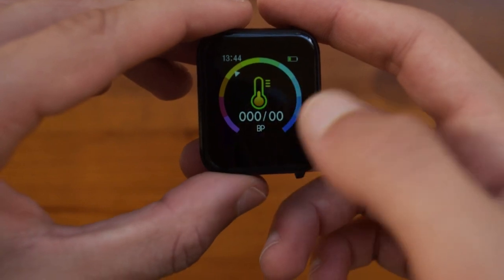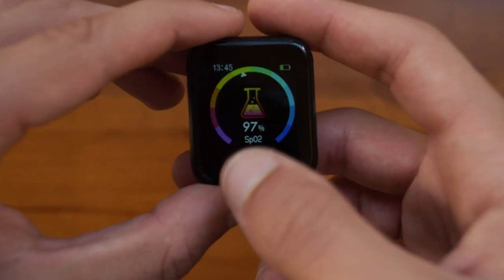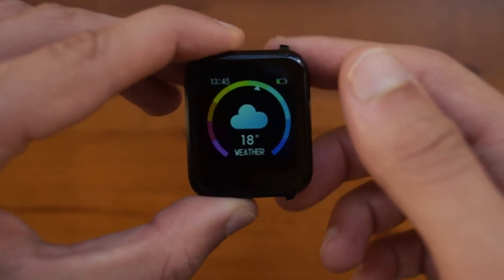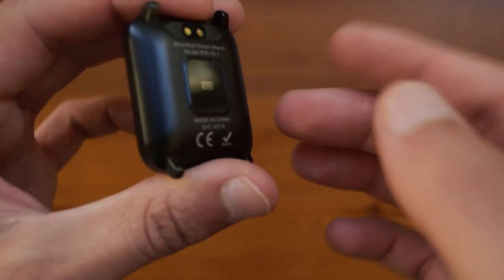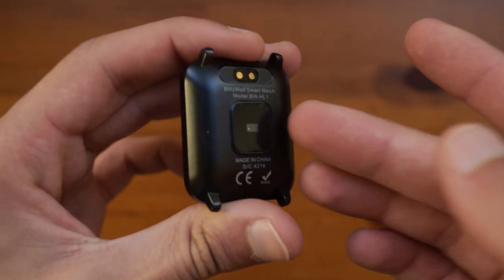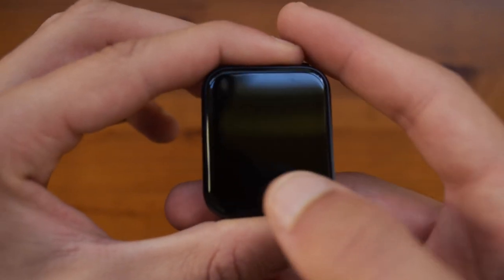You also have a training mode, a blood pressure sensor, and an oxygen sensor. These aren't going to be very accurate because the only sensor is this small one here. Real medical equipment will be a lot more accurate, but you do have those features if you want to use them.